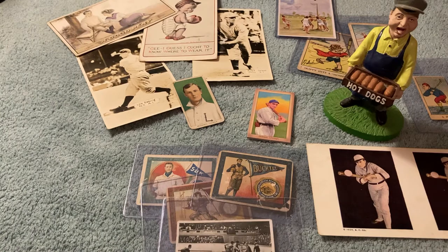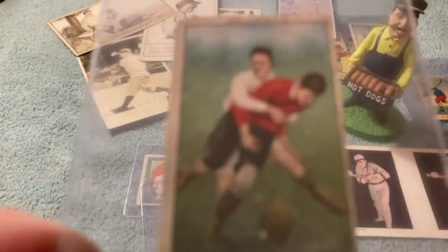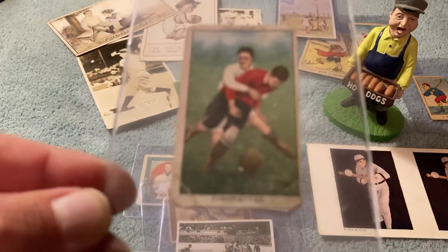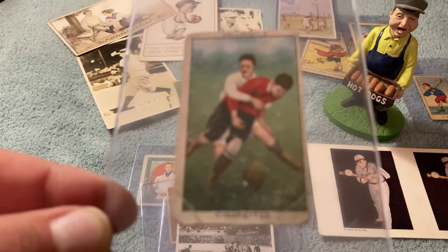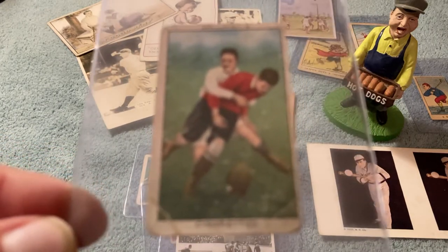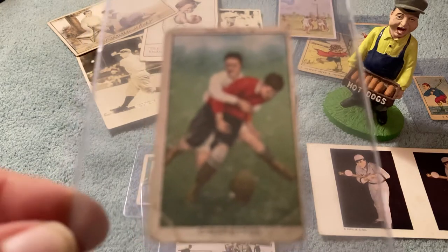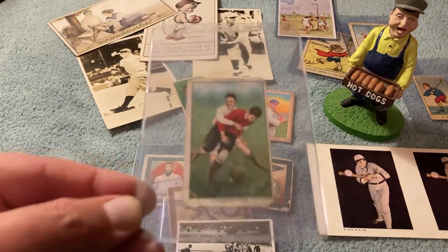This is a 1912 B4 Gallagher Sports card. I believe this is rugby. That's super cool. It's kind of a little out of focus, but 1932 Gallagher Sports. Pretty neat.